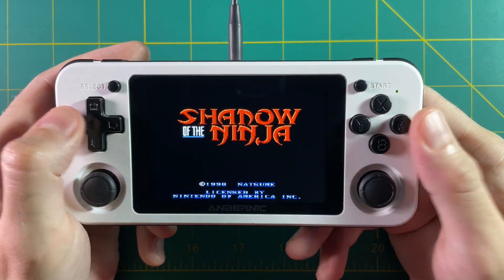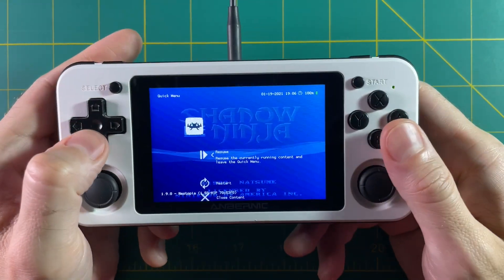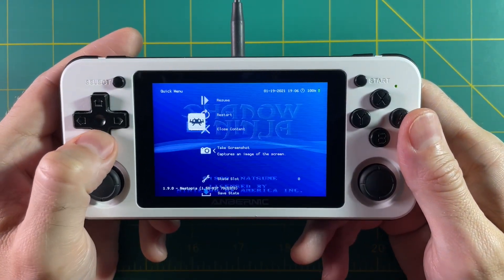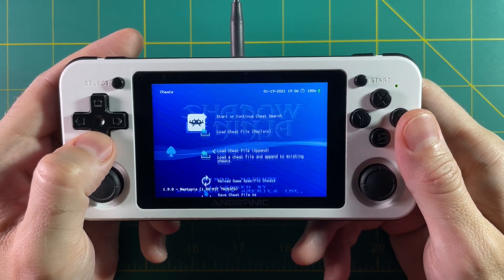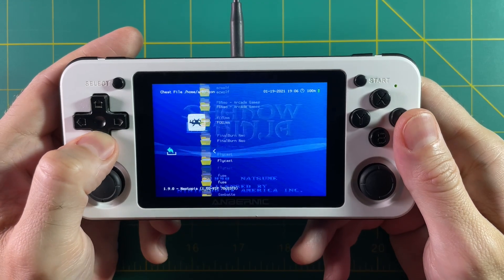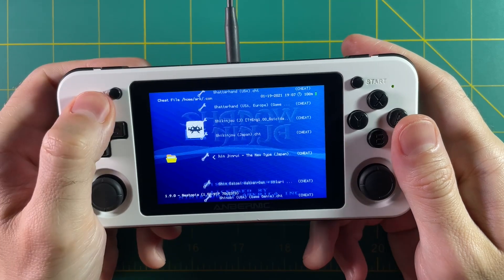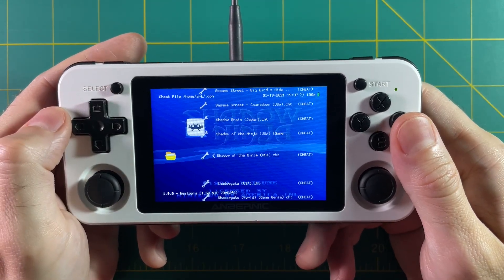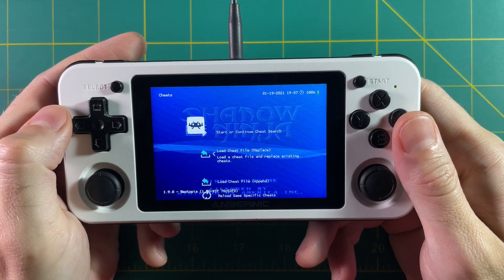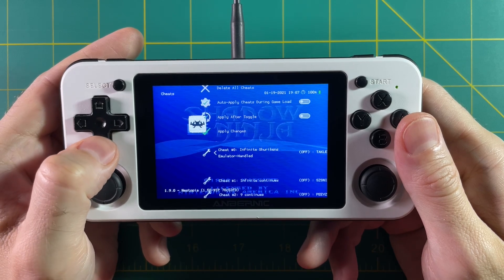Now let's try Shadow the Ninja. I talked about this game — it's one I had growing up and it is super hard. It has built-in cheat codes but I don't remember them anymore. I could Google them, but it's even easier to use the cheats embedded in the system. Same process: go to Cheats, select the NES system, tab down to the letter S, and find Shadow the Ninja. There's the Shadow the Ninja USA cheat file — I'll select it and check out what cheats are available.